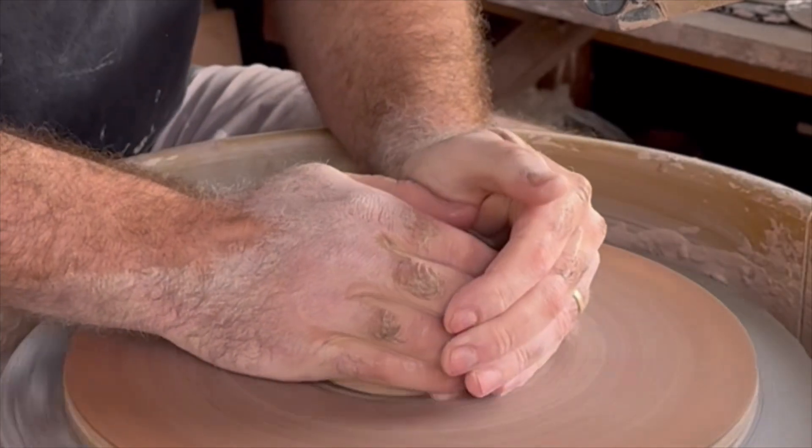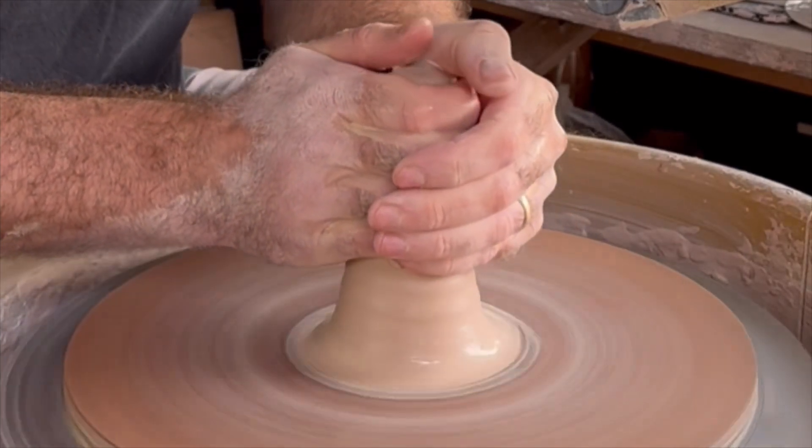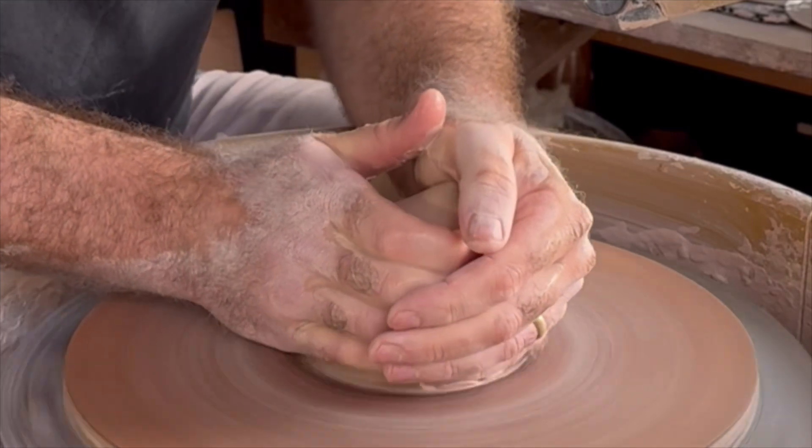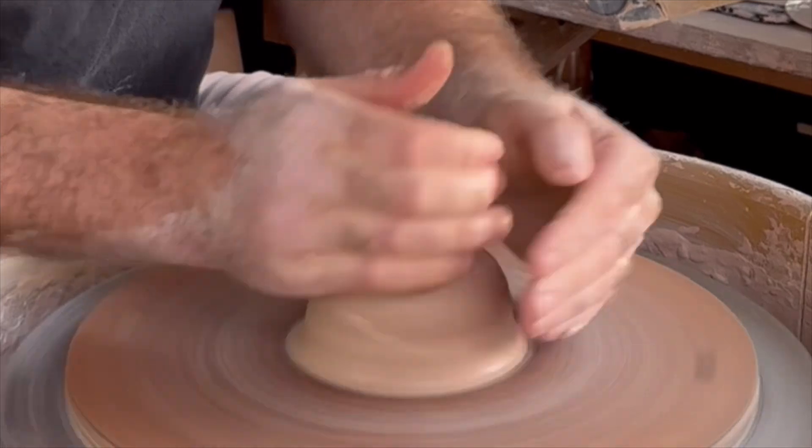Here I'm putting down my one pound of clay and I'm going to start to center. Here you see me coning up the clay, getting it nice and mixed up, and realigning those particles in the direction of the spinning wheel.